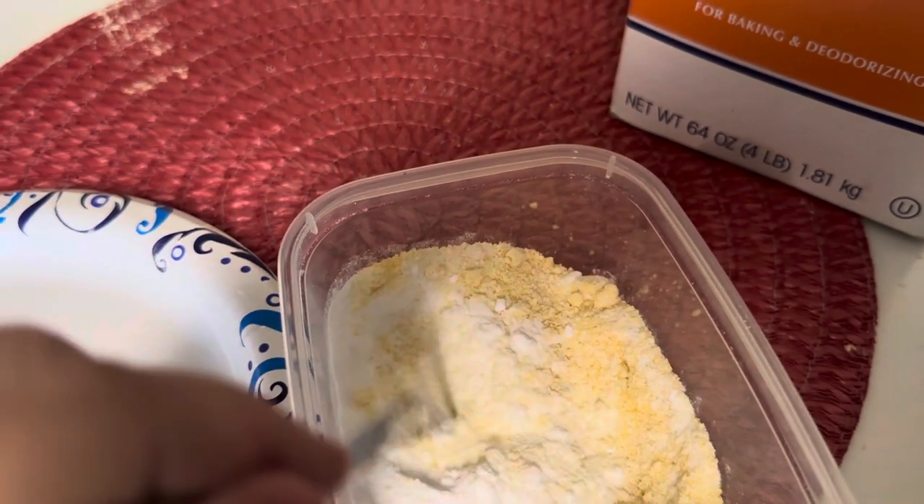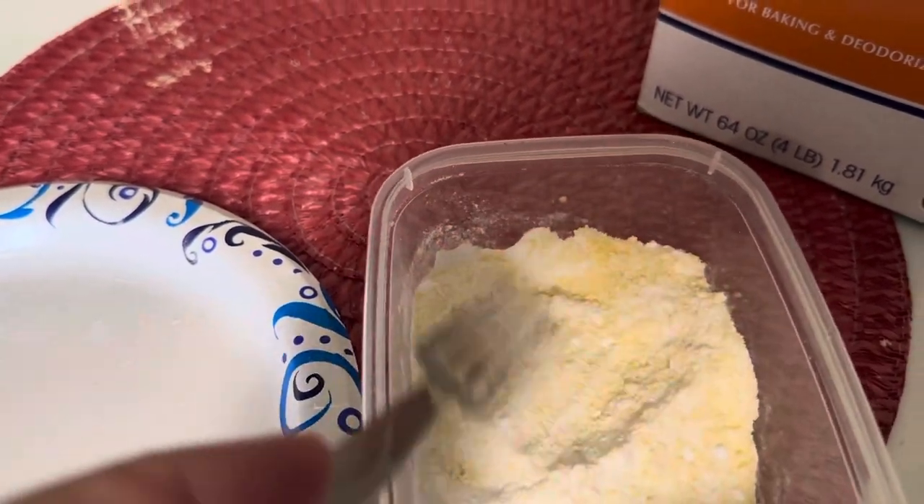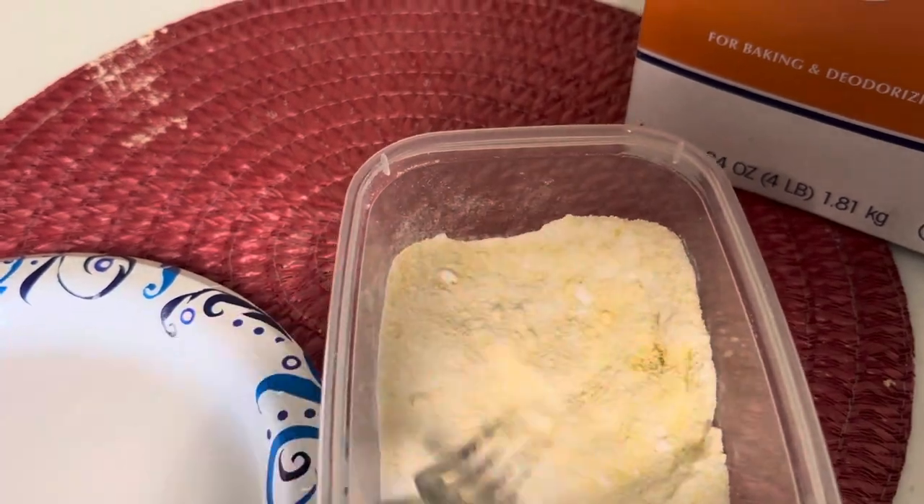Mix it together well because you don't want the mice to detect that it's baking soda. If it's mixed together, they'll just scarf it down. The reason this kills them is that mice cannot burp or fart — they can't let out any gas. So when they eat the baking soda, it goes into their stomach and the acidity in their stomach makes the baking soda bubble in there, and it's like a balloon when you blow it up too much. It has worked so well.